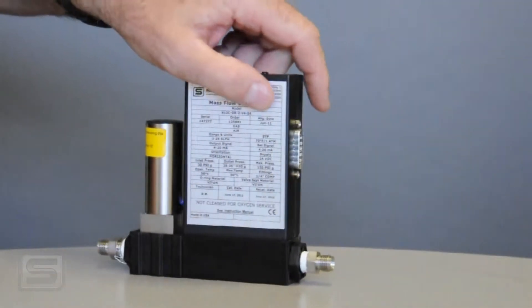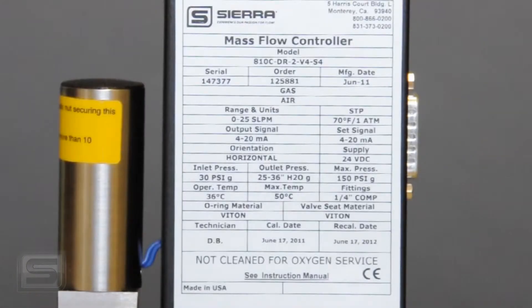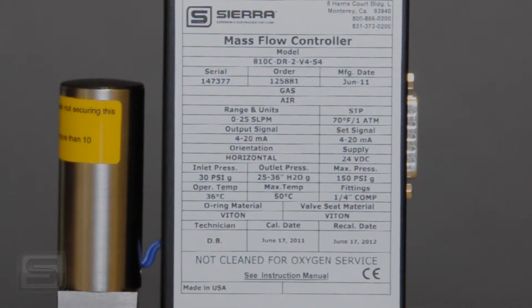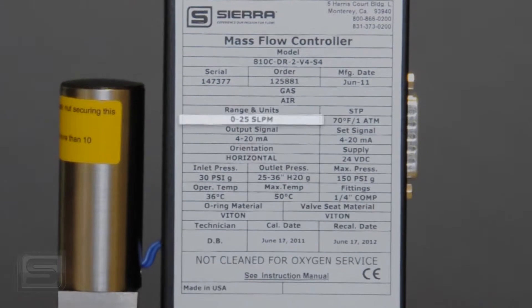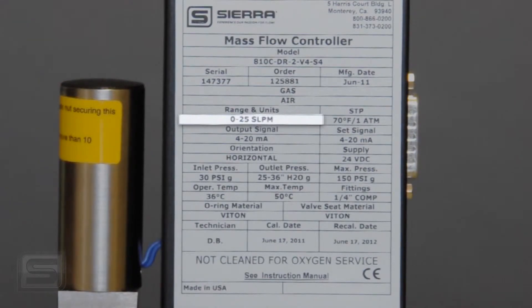On the back of this controller is a unique label for your particular device, giving the model code, serial number, order number, and manufacture date. It also shows the range — that is, the maximum flow the controller can handle based on what you specified and how we calibrated it. This unit is configured for 0 to 25 SLPM, or standard liters per minute.